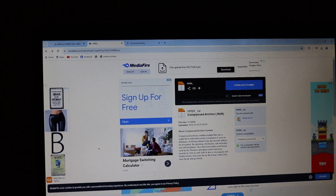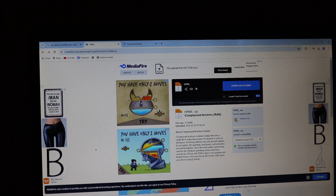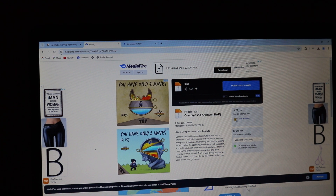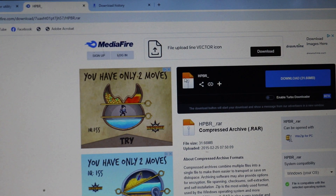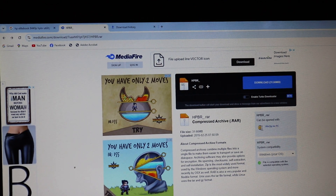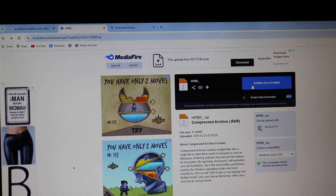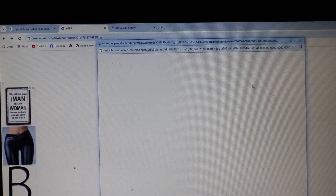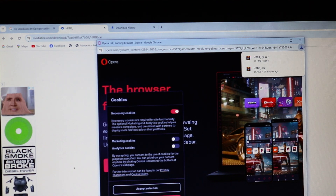So, to remove that password we need this file — HPBR. It's this one. Maybe you can find it in many places, but I downloaded it from here and I'll leave the link in the description. Let's download. Done.